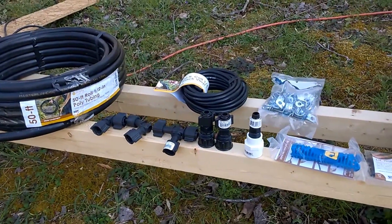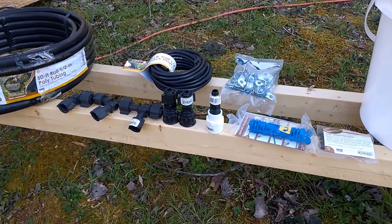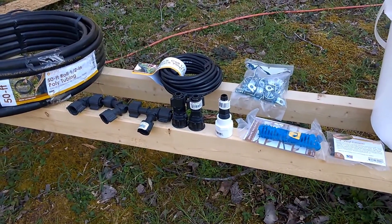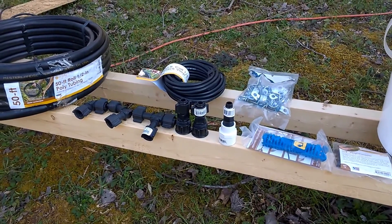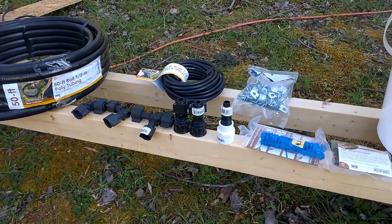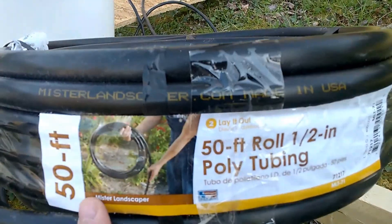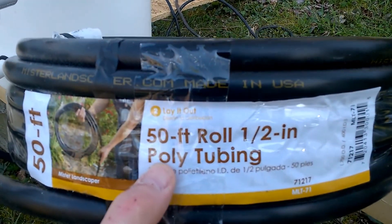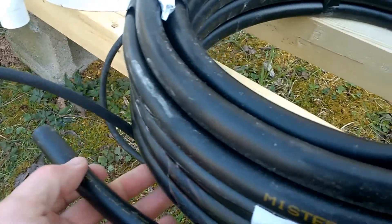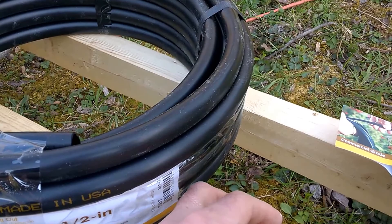Hello everyone, just want to show you what I'm doing today. I'm getting a start on the Dutch buckets as far as putting on the water line to supply from the reservoir to the buckets. I went and picked up a few parts at the store today, laid out here to give you an idea what I've got and show you what everything is and what it does. Starting off here, this is the main line or supply line — a 50-foot roll of half-inch poly tubing, really thin black tubing.